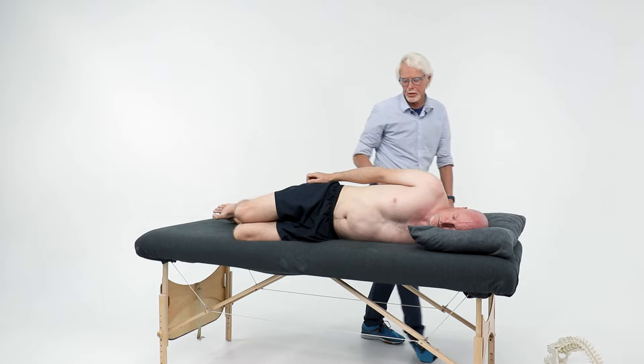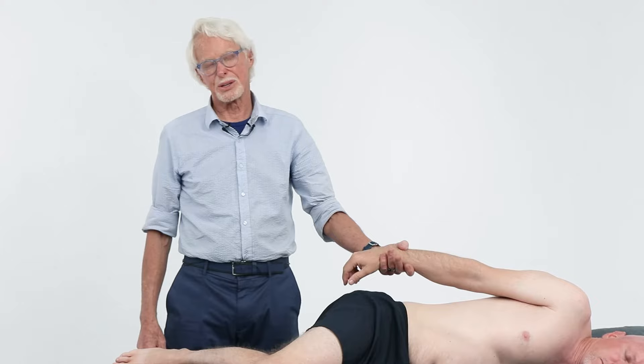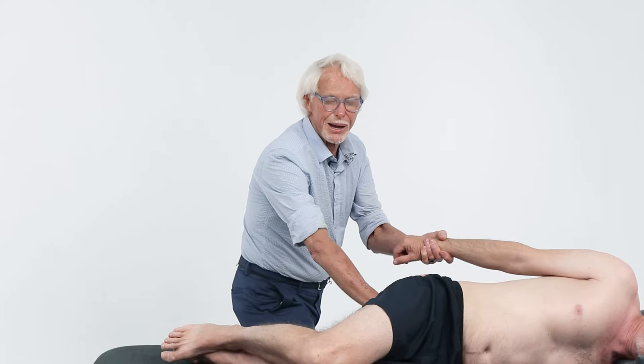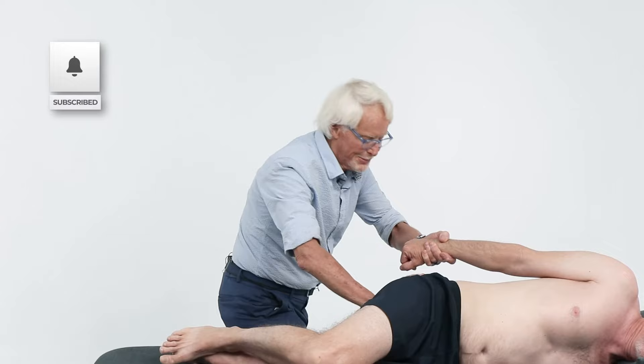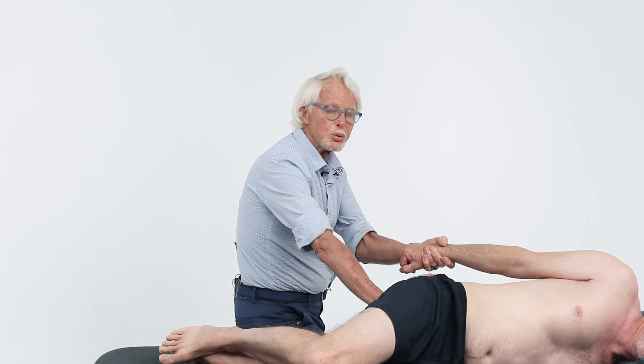I've got Tim's arm behind his back, creating a little bit of rotation. I'm going to grasp his right wrist with my left hand, then come to the bottom part of the sacrum, way back by the coccyx. You're not going to push on the coccyx — just get way down there. Then you've got a counter force going with your body weight, keeping your lumbar lordosis and your back straight. Now I'm going to ask Tim to shrug his shoulders towards his ears.